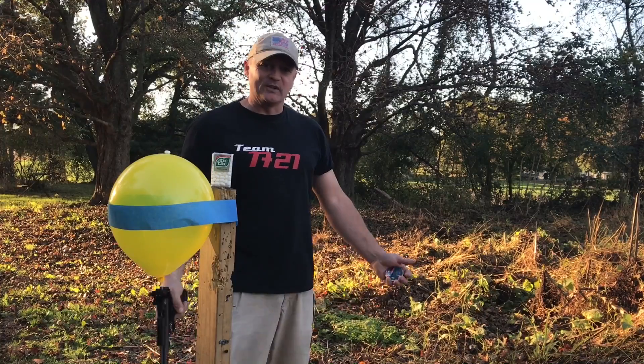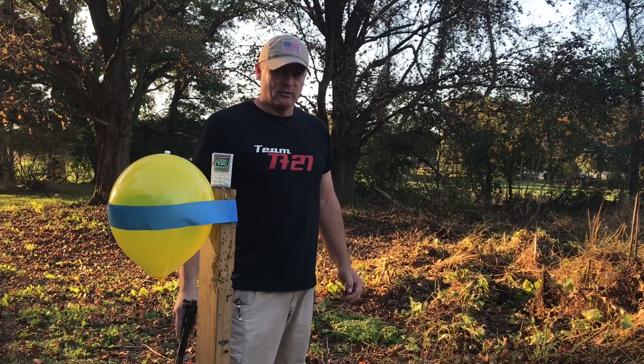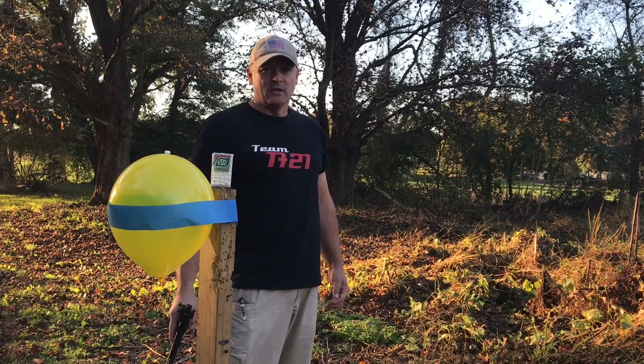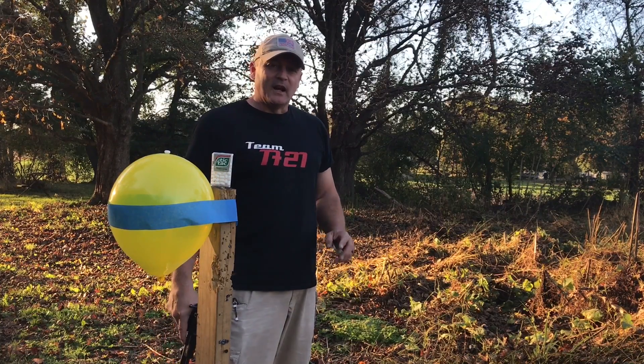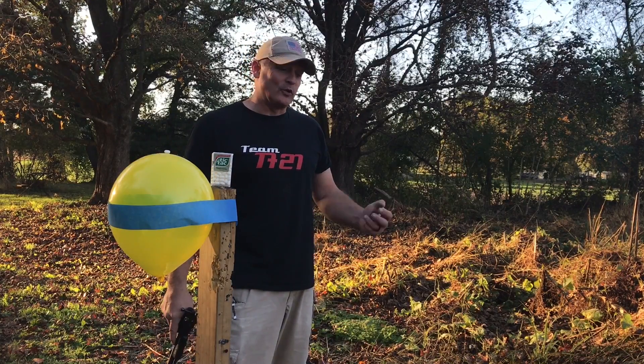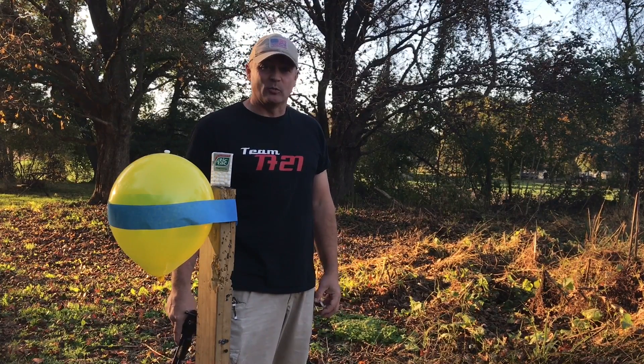Nothing else on there, because you always get the comments — let's see you doing it swinging from a vine, upside down, shooting backwards. So I love the challenges, I love everything everybody's saying. I appreciate all the comments, whether they're good or bad. It's still comments, it's still us talking.